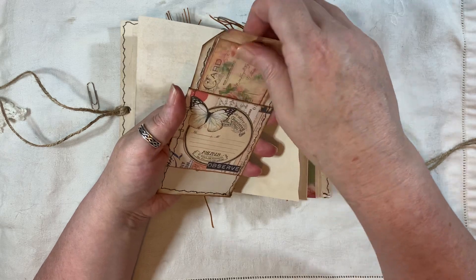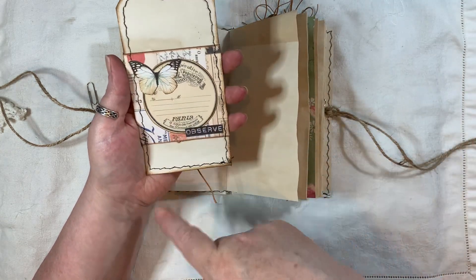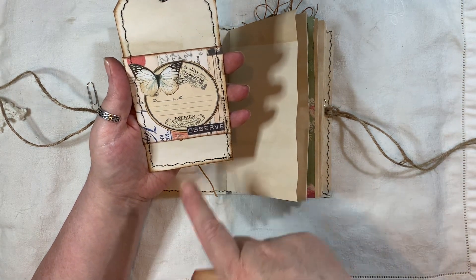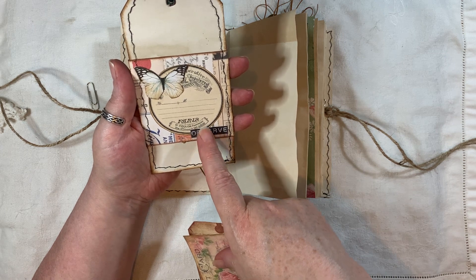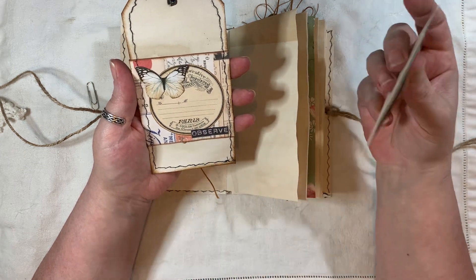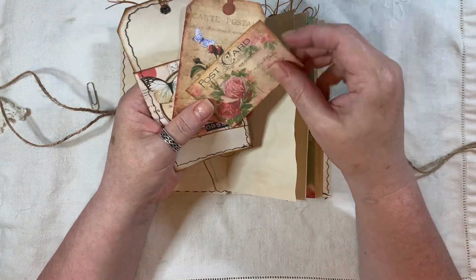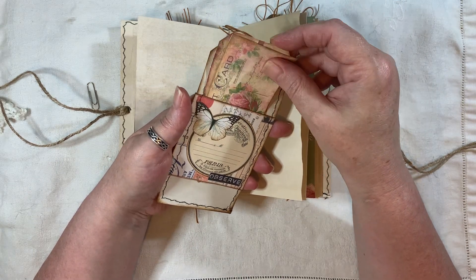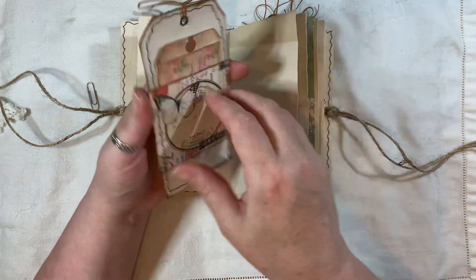Here I embellished that as well — butterfly from Artie Mays, the word is from the Build a Cluster kit, little tag, little postcard, that goes in there. If you want to see how I made that, there's another one in the journal — check out my last video or I'll have it at the end of the screen.